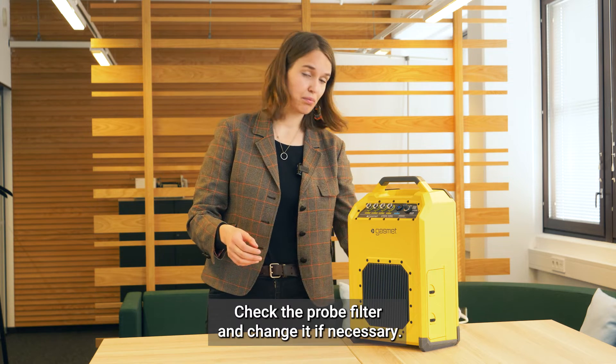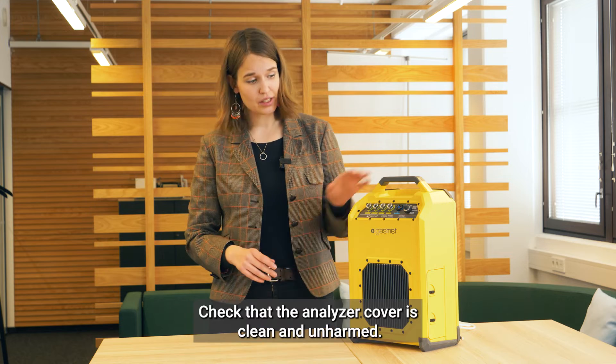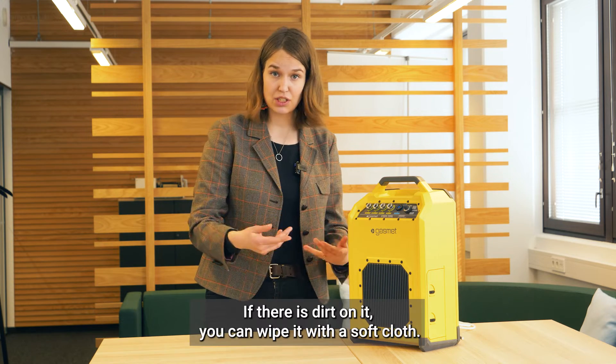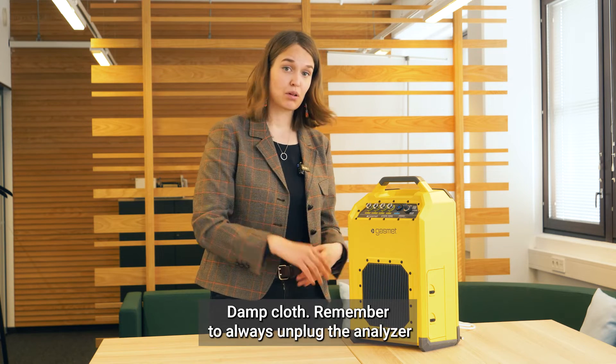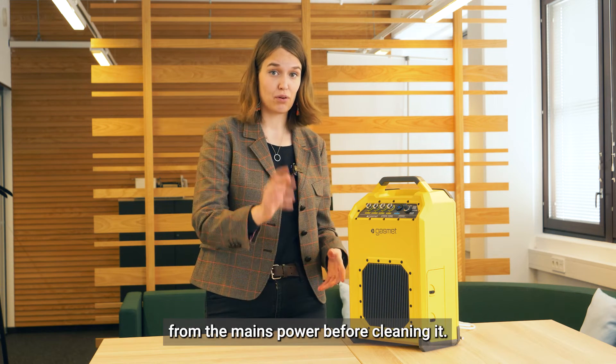Check the probe filter and change it if necessary. Check that the analyzer cover is clean and unharmed. If there is dirt on it, you can wipe it with a soft, damp cloth. Remember to always unplug the analyzer from the mains power before cleaning it.